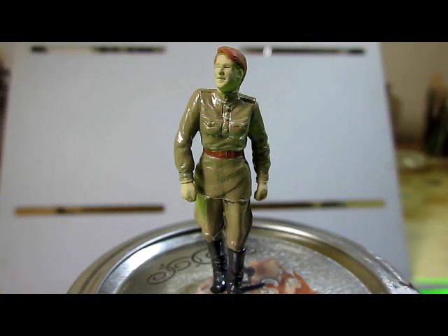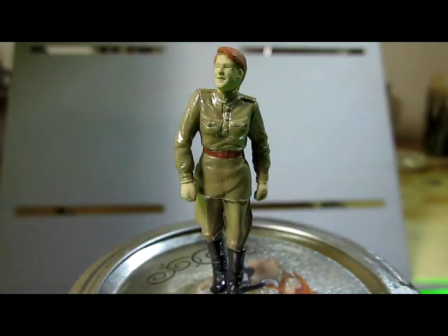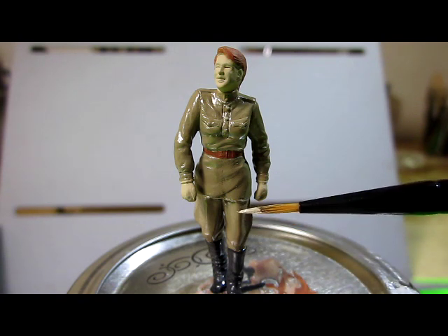I'm going to paint highlights onto this figure's clothes. Before I do that, I want to show you a picture of an old advertisement from the 1930s for a suit. I want to focus attention on this man's trousers — there's a crease represented by an almost-white highlight, and as you go away from that highlight the color gets darker and darker until it reaches the next seam. I'm going to represent that white highlight by painting it with a lighter color of the uniform on this figure.